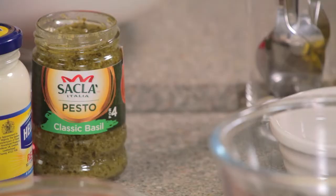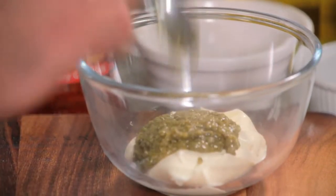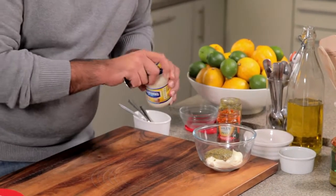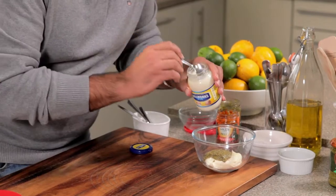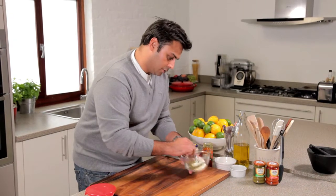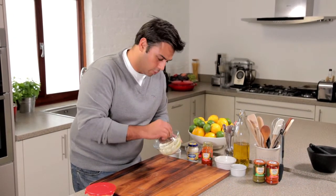The second one is a kind of lovely creamy pesto dip. I'm using some crème fraîche and to that I'm going to add some delicious classic pesto — straight in with that. And just to add a little bit of richness, some mayonnaise. So stir all that through, and this one I probably will stir all the way through.